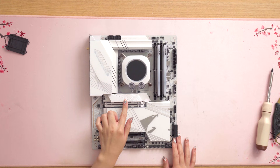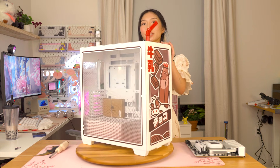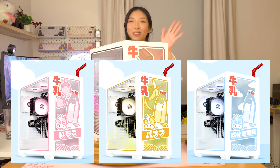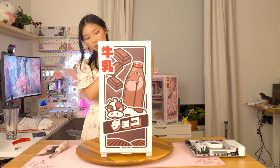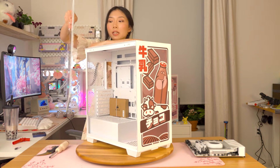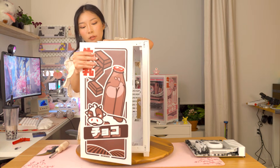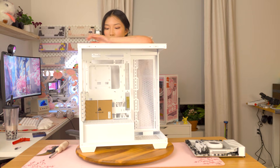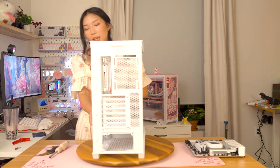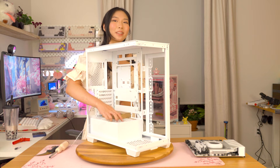The SSD I have in here is going to be from Patriot Viper. Now I'm ready to toss everything into the case. This is the Ironside chocolate milk case — it might actually be sold out unfortunately, but they do still have other flavors: strawberry, banana, and original. It comes with a magnetic straw and it is a print of the Corsair 3500X case. It's honestly so adorable — the front panel just pops off.